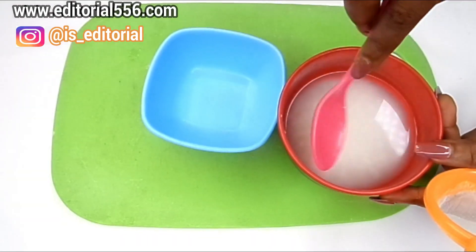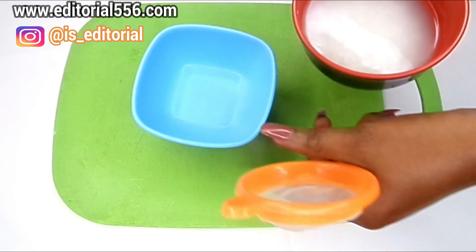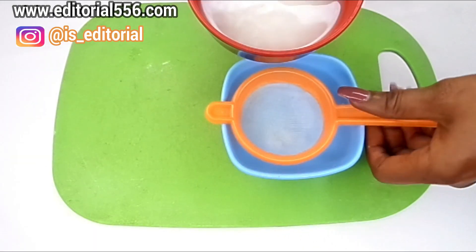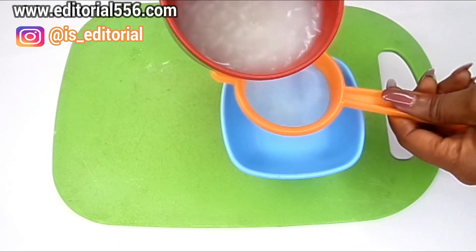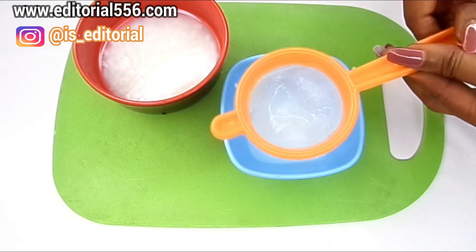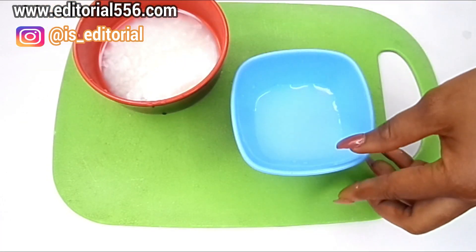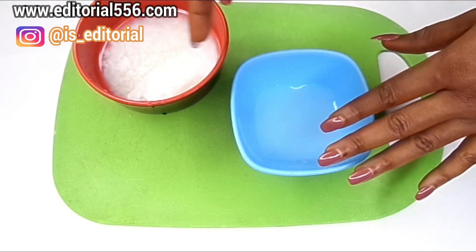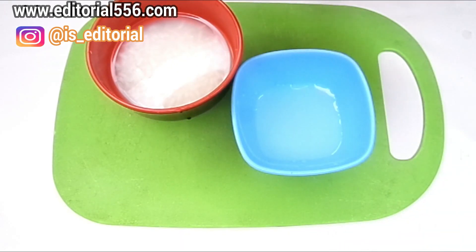Here is the cooked rice and this is the rice water we need. I'm going to be sieving it out so the rice does not get into it, because we need just the rice water. There are two ways to extract rice water: the cooking method I just showed you, or you can pour water over raw rice and let it sit for about 30 minutes and the rice water will come out.